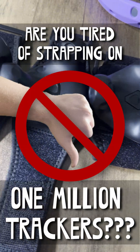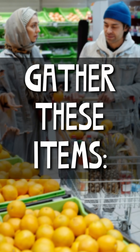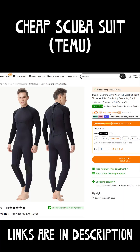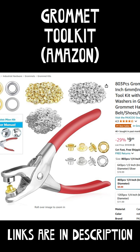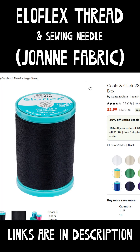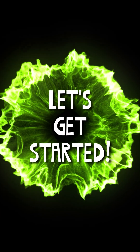Are you tired of strapping on one million trackers? Well, have I got just the thing for you. You will need these items: sewing machine, cheap scuba suit, silicone rubber sheet, camera adapter screws, grommet toolkit, neoprene fabric, Ellaflex thread, whiteout fluid, and your Vive trackers, of course. Let's get started.